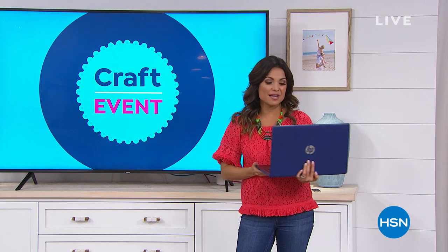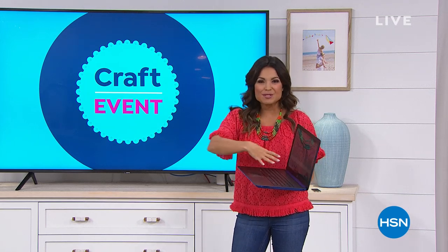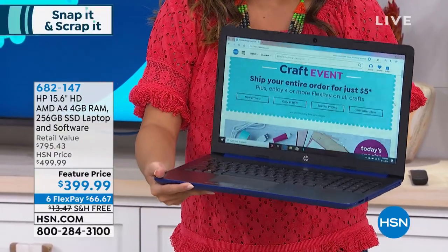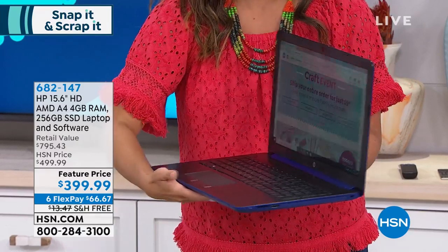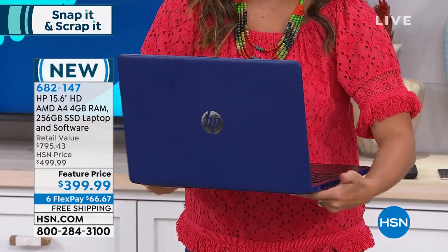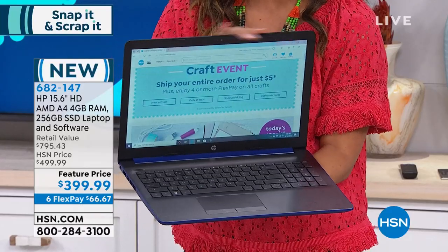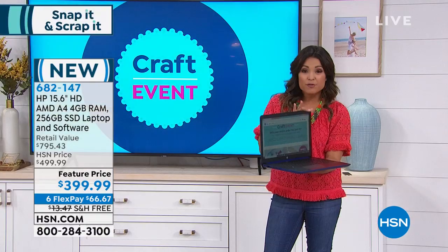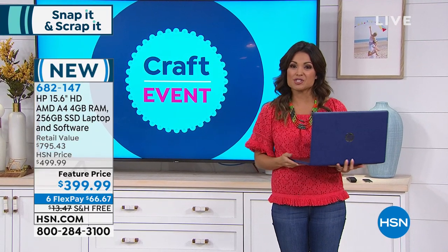One of the things coming up this hour — if you're in need of a great new laptop, maybe it's watching your instructional videos, maybe it's sending your photos for scrapbooking, or maybe it's just for back to school — we have this fantastic 15-inch HP laptop coming up. This price point is bananas: $399 for this.